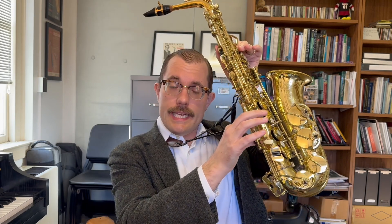One other technique tip in this etude: in bar seven, you've got all those repeated C's and B's. Instead of flipping back and forth, you can use the alternate C — play your B and then just add the middle side key in your right hand. It'll take a little getting used to, and it doesn't sound great if you hold it out, but in that bar and that bar alone, it's a really nice place to use it.